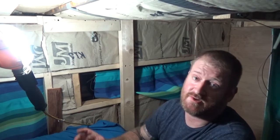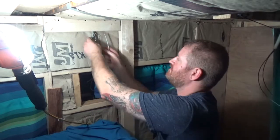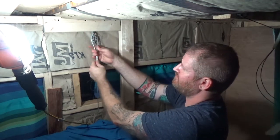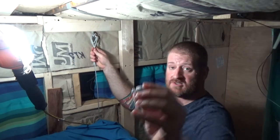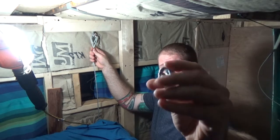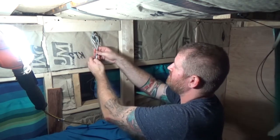To lock the cable in place, first I have to measure down about four inches from the thimble just to make sure I have enough room for my cable clips. These are zinc plated cable clips — about $25 or something. You need at least two; you can get away with one but I wouldn't trust it.